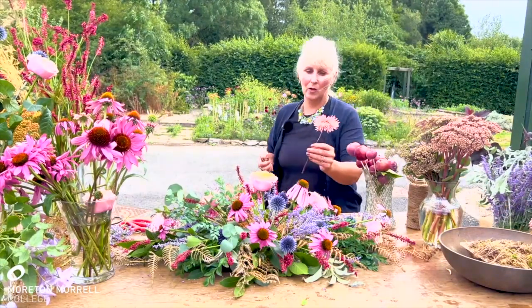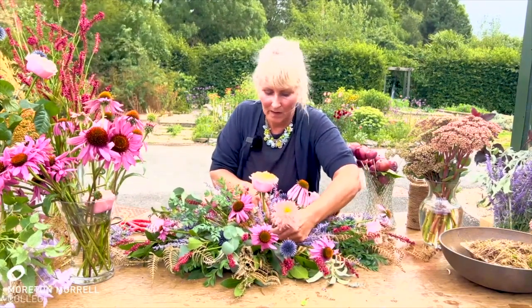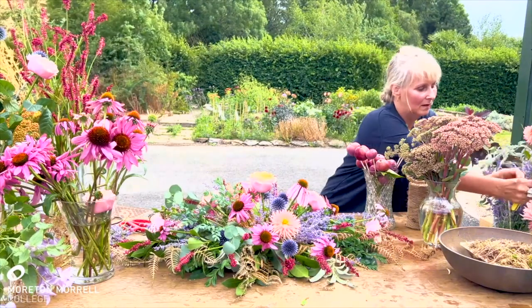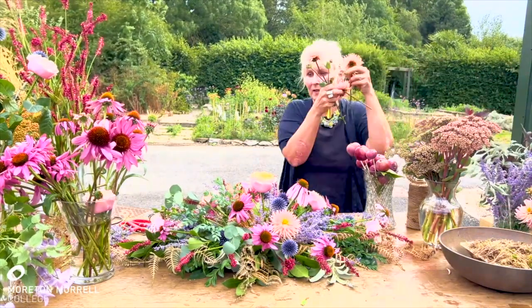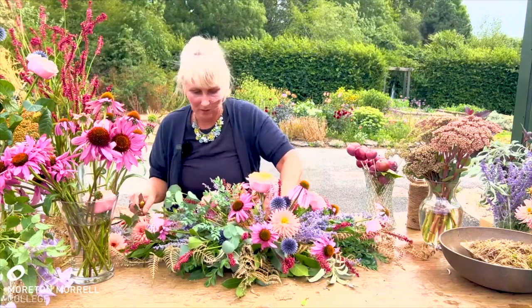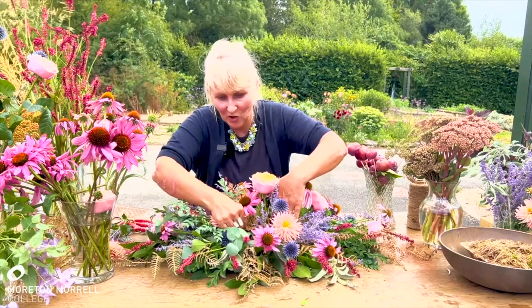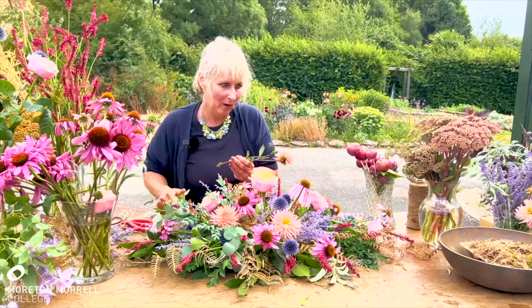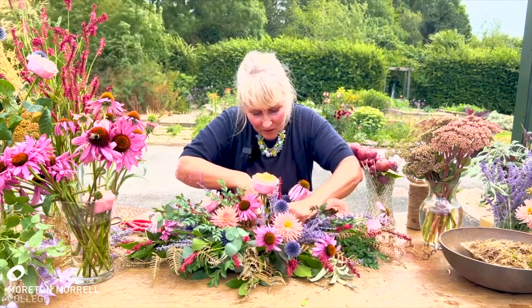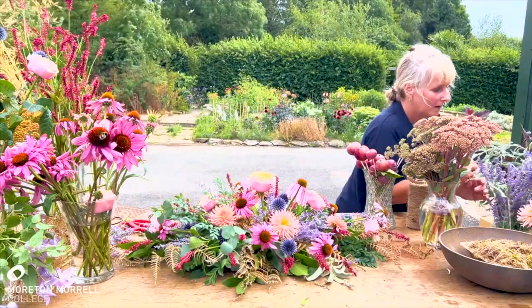Next I'm going to go with some of these beautiful dahlias. Love this time of year — dahlia time. The thing with dahlias is you need to check that they haven't got any earwigs in them, particularly if they're grown on a flower farm. Again, just really make sure that the stem is in once and twice, so it's in nice and firmly into the moss.